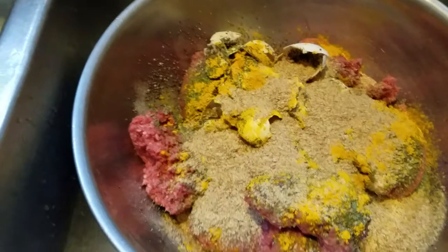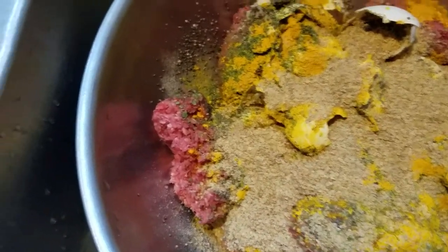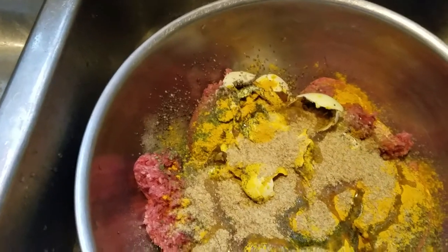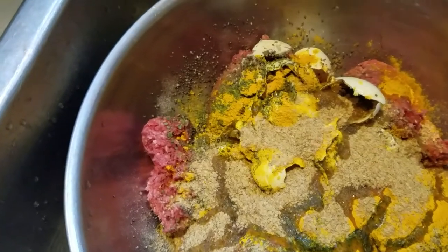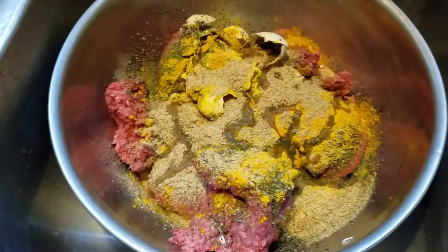More than half the burger is already in. Now I'm adding olive oil — you can use olive oil or coconut oil, they're both good. This week I'm using olive oil, whichever I have the most of. I just put a little bit in. Then I use blackstrap molasses and get that mixed in.